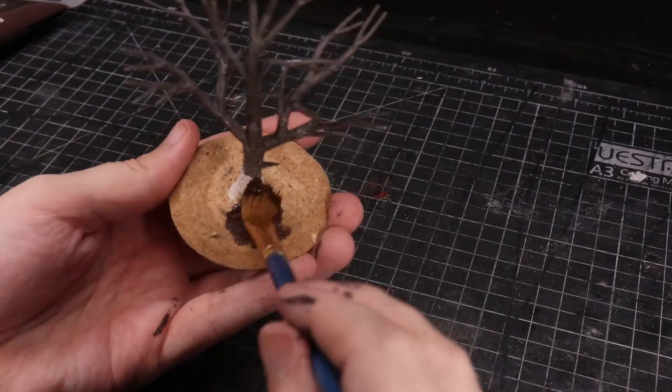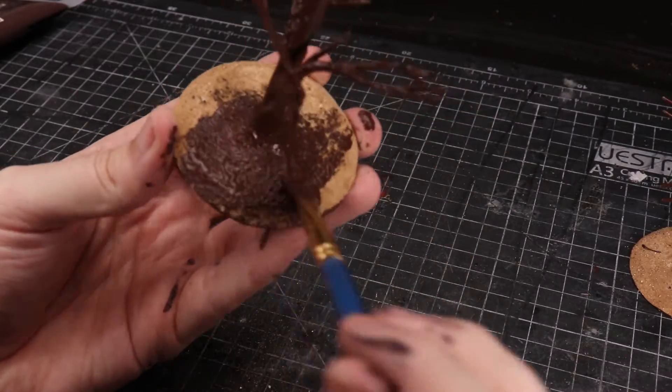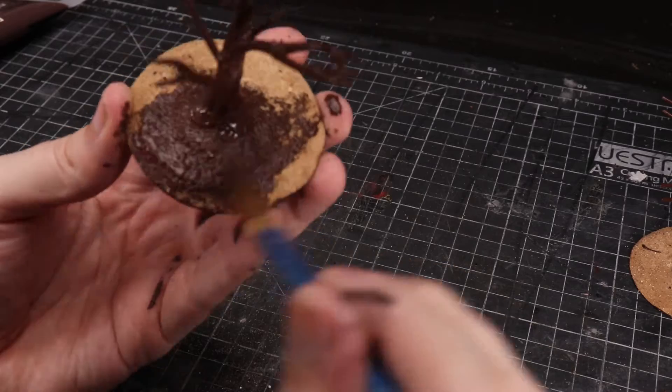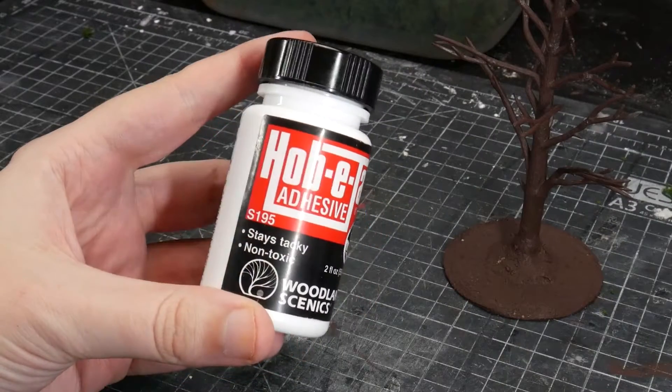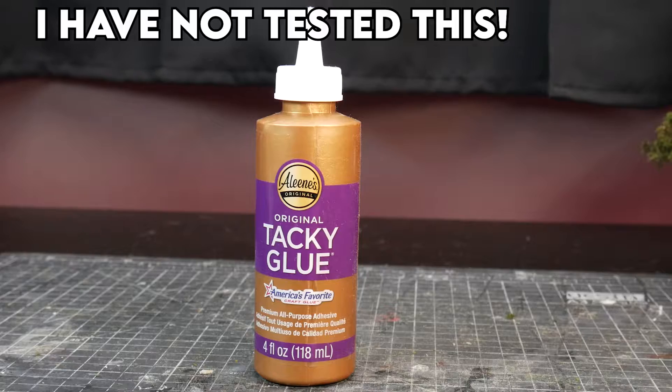For the budget clump foliage version, let the PVA dry, then paint the entire thing — base and tree — with brown paint. You could dry brush it once dried, but then we move on to the adhesive. I'm using Hobby Tack, which is a Woodland Scenics product designed for this purpose. Eileen's Tacky Glue is a budget alternative. The Hobby Tack is incredibly tacky — it sticks to your fingers.